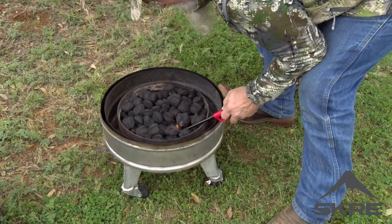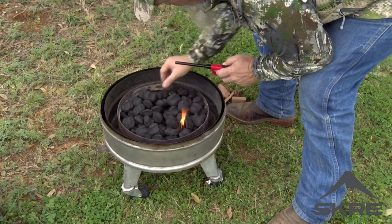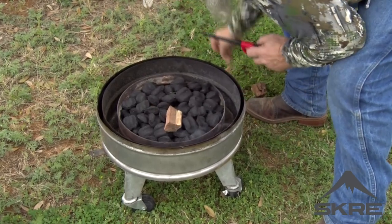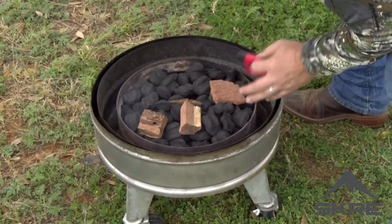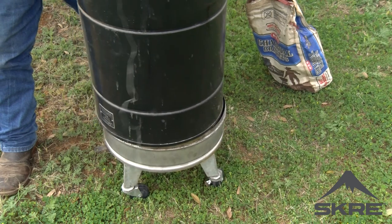Got our charcoal charger going pretty good — it's starting to burn, so I'm just going to cover it up with some briquettes here and add some chunks of mesquite, putting them on this front end. This is only going to be about a 45-minute cook, so I don't need that a long time. I'm going to go ahead and sit the barrel on it — that way it will protect it from the wind and we can get this going.